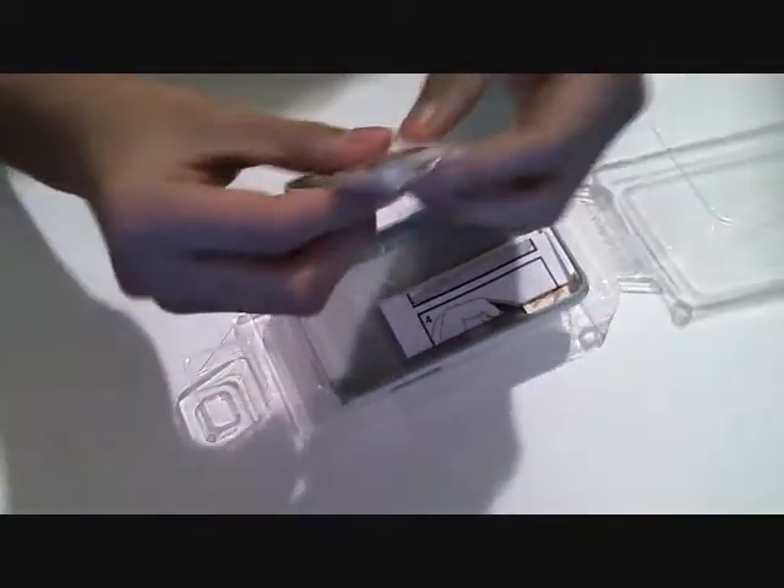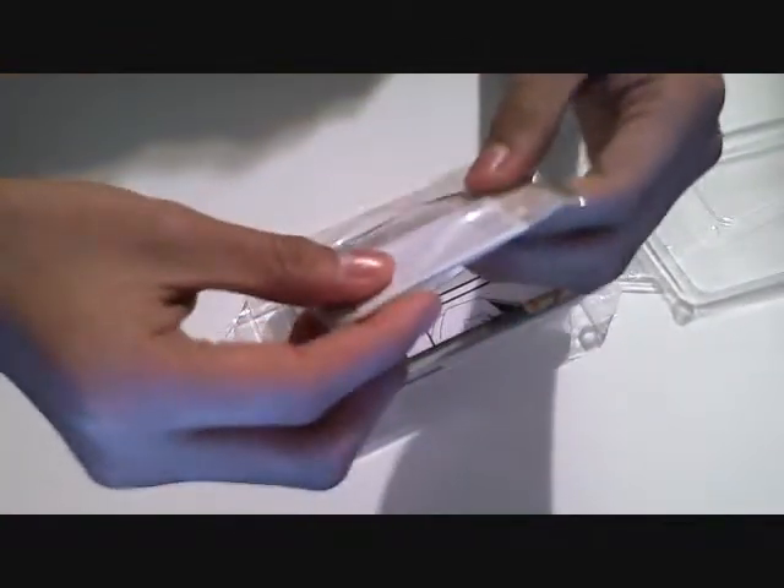So here's what you get in the box. You get a microfiber cloth and a squeegee for the screen protector so you can apply it. You also get a little manual on how to put the case on the iPod Touch and take it off. And inside the case there is a screen protector — very cool.